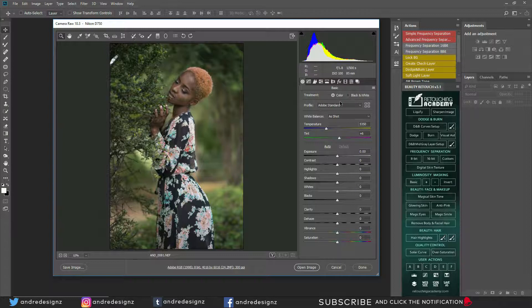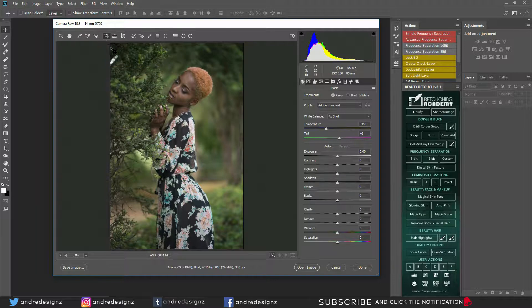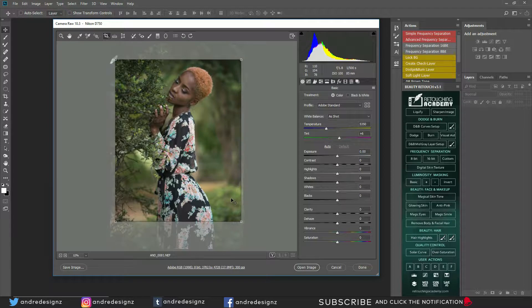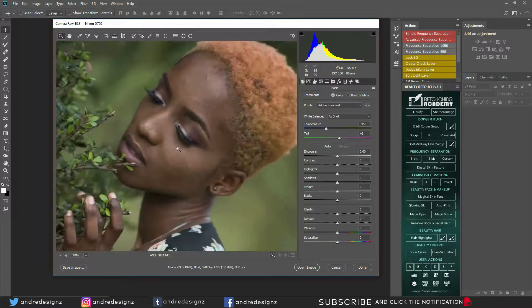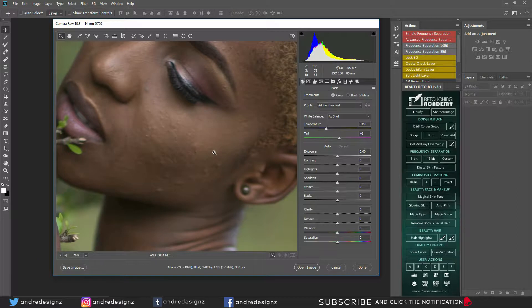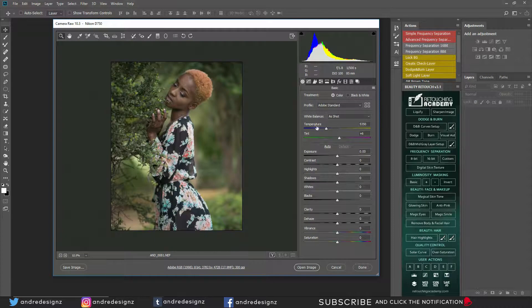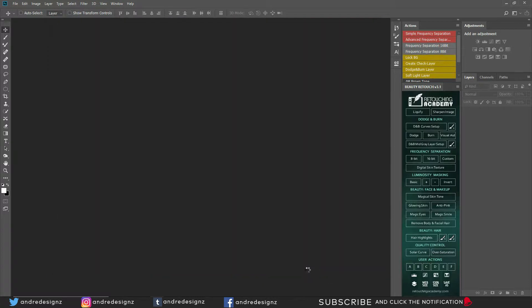The first thing I'm gonna do is crop this image. I always crop my images at a 4:5 ratio so when I upload to Instagram it fills the entire page. The image looks like it's not fully in focus, and that's fine — not all your images are gonna be in focus. I was shooting at 1.8 and there's no image stabilization on this lens. Let me check what auto looks like — auto looks good. Now I'm going to open the image in Photoshop and start the editing process.